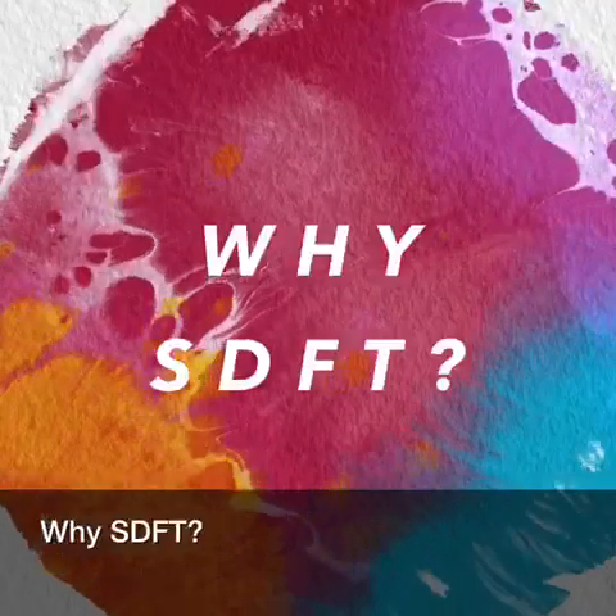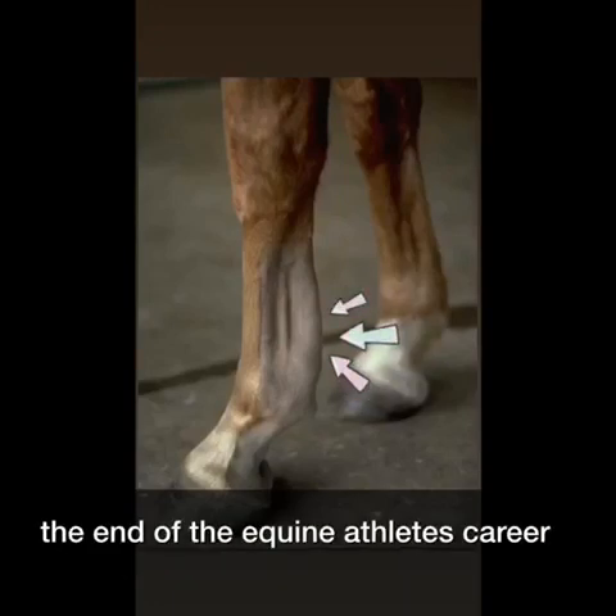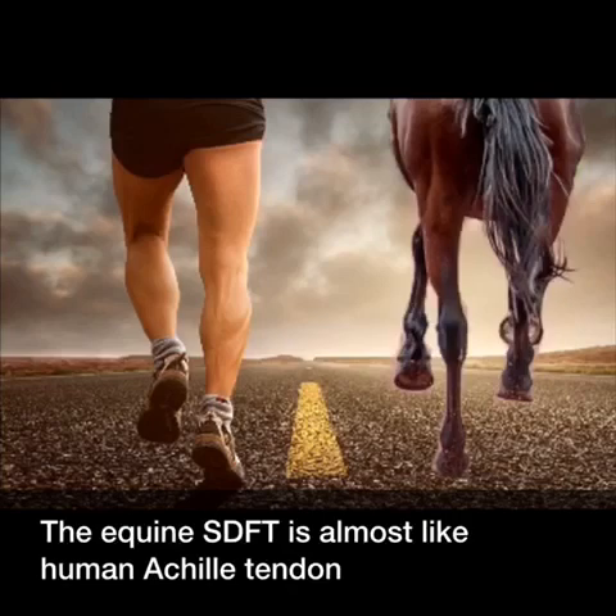Why SDFT? Because superficial digital flexor tendon injuries generally determine the end of the equine athlete's career. The equine SDFT is almost like the human Achilles tendon.